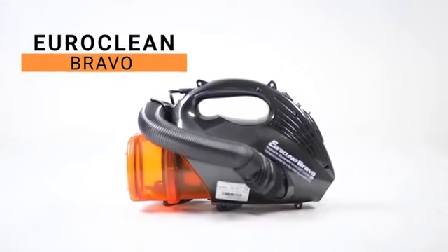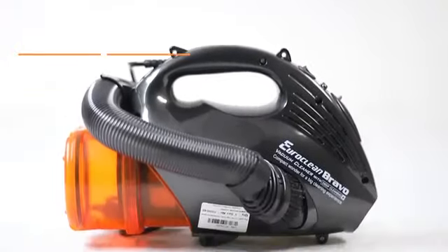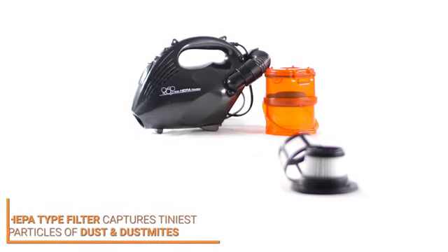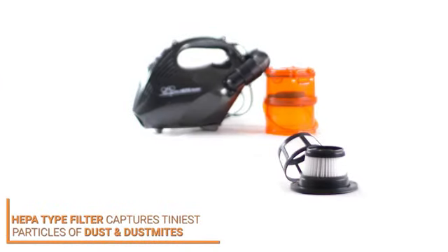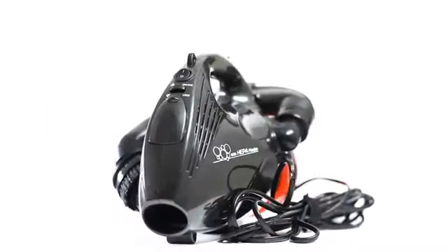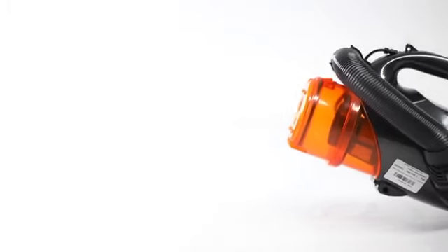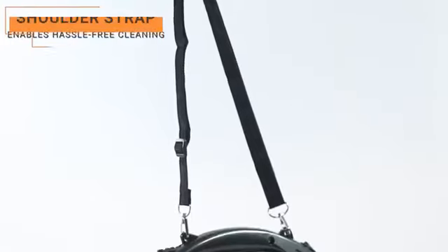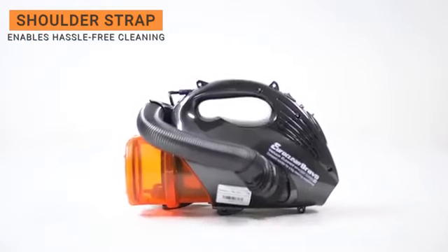The Euroclean Bravo is a lightweight handheld vacuum cleaner that's compact and easy to use. Its HEPA filter captures even the tiniest particles of dust and dust mites, making your home cleaner and healthier. With its zero-bend feature, you can avoid bending or stretching and clean your home comfortably. The shoulder strap enables you to use the vacuum cleaner hands-free and hassle-free.